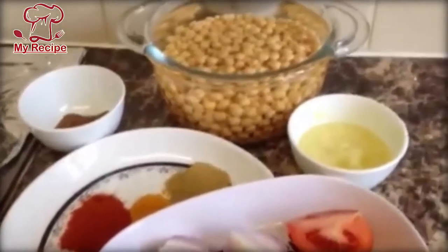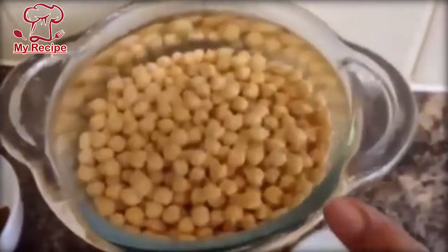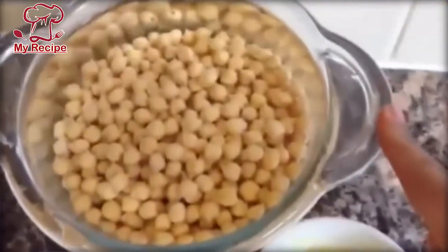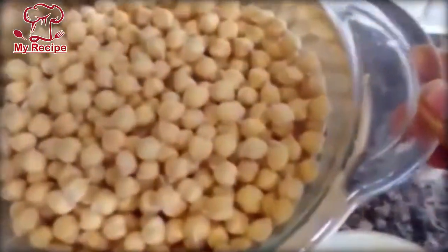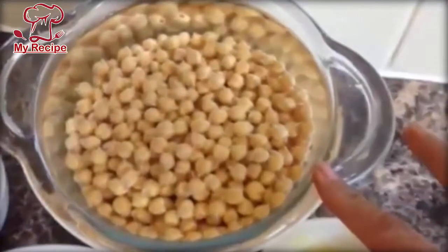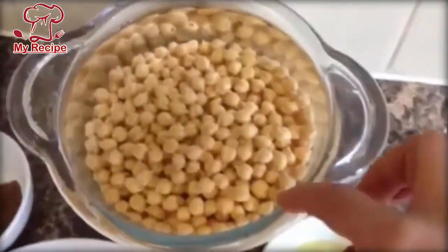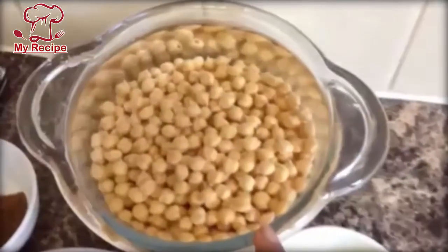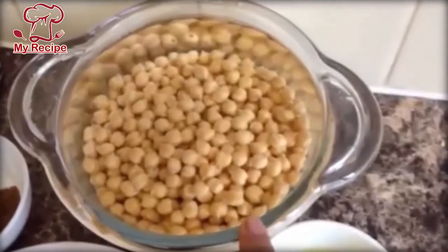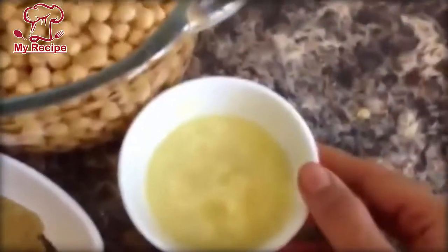Hello everyone, today I will give you a recipe of shorba. First of all, I have taken a glass of shorba and soaked it in the morning in double the amount of water.